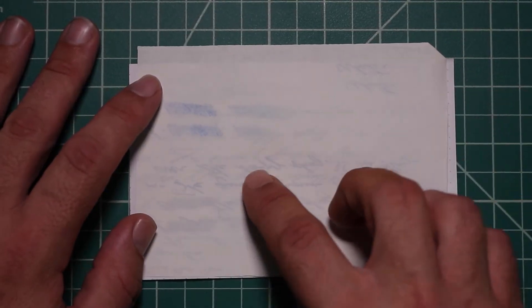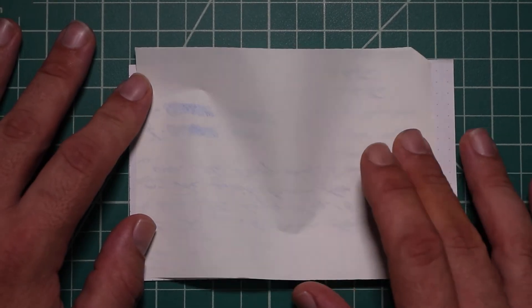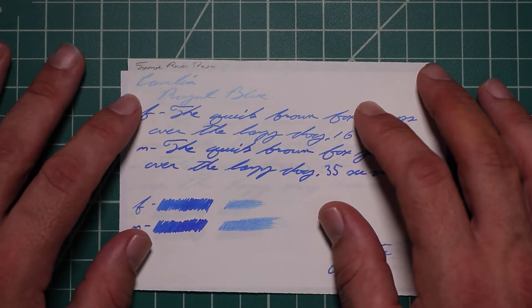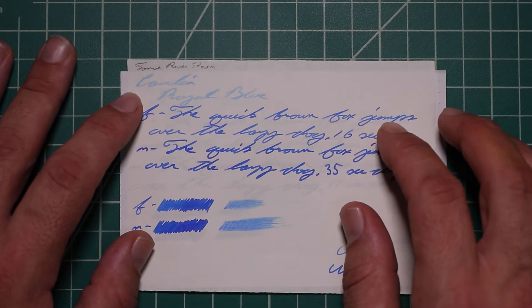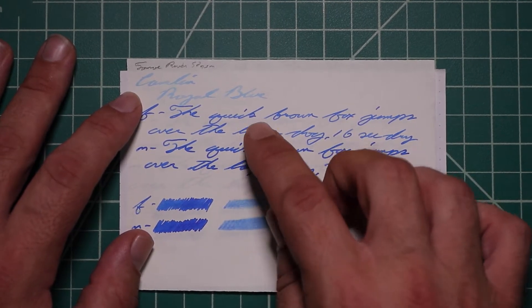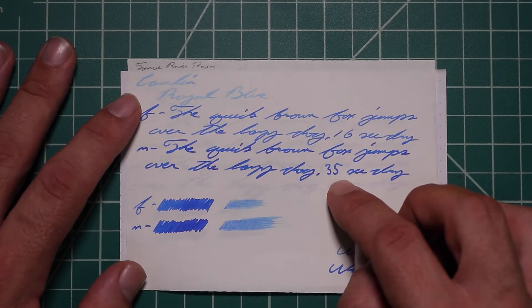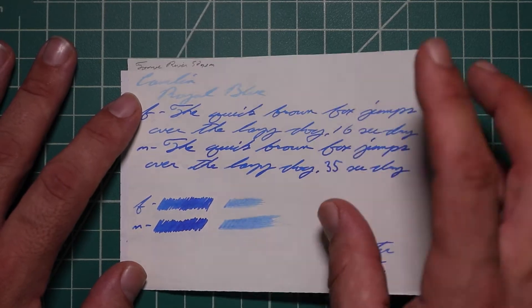Tomoe River. No bleeding, not too bad on the ghosting — even less ghosting than normal for Tomoe River. The 1.1 stub has no feather spread, halo sheen, and no shade. The extra fine is darker than the stub, to say the least, with no feather spread, halo sheen, or shade — 16 seconds to dry. The medium is even darker than the extra fine, with no feather spread, halo sheen, or shade — 35 seconds to dry. The scrubby for both shows us no color variation. We didn't expect it, and we didn't get it.